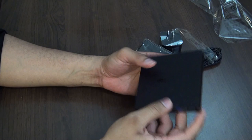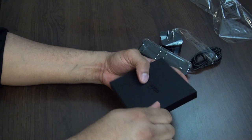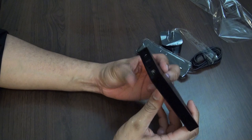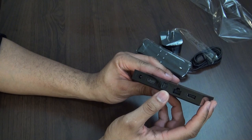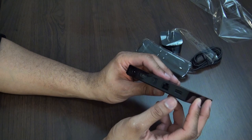It actually feels pretty good, nice weight to it. We have some more plastic to peel off — there we go. Looking at the connections on the back: you have your power port, HDMI, optical audio, a network port if you don't want to use Wi-Fi — it does come with an ethernet jack — and one USB port as well.